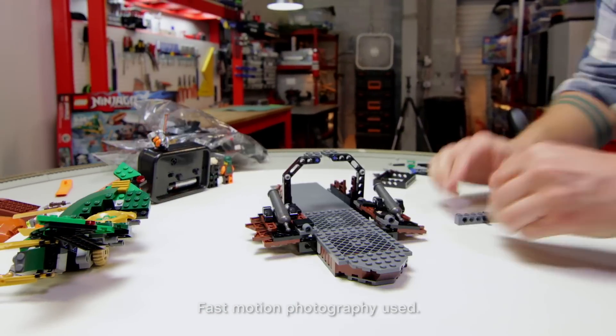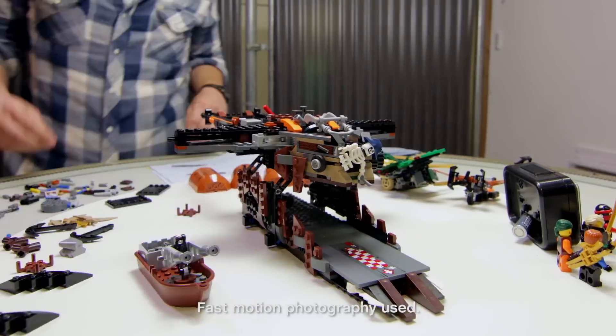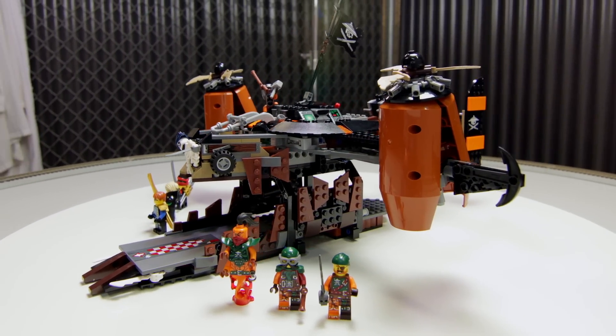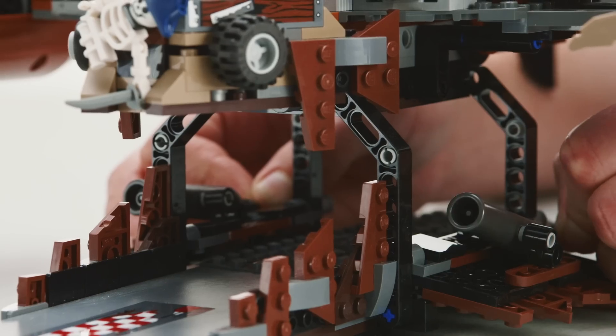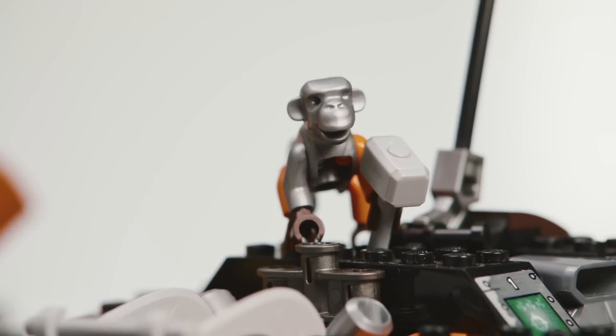This 754-piece set is part of the LEGO Ninjago line and features the airship-slash-headquarters of the evil Sky Pirates. Once completed, this set includes two additional vehicles, dual-firing cannons, rotating wings, detachable escape boat, and a monkey with a hammer.